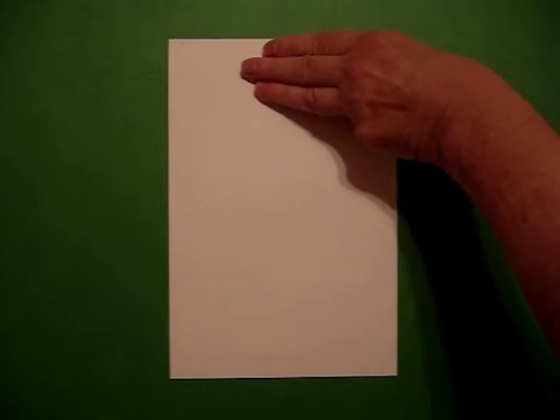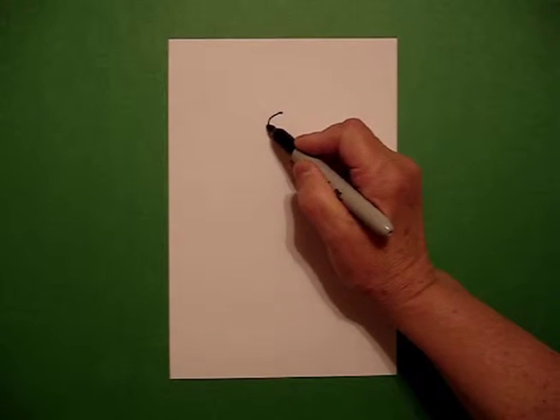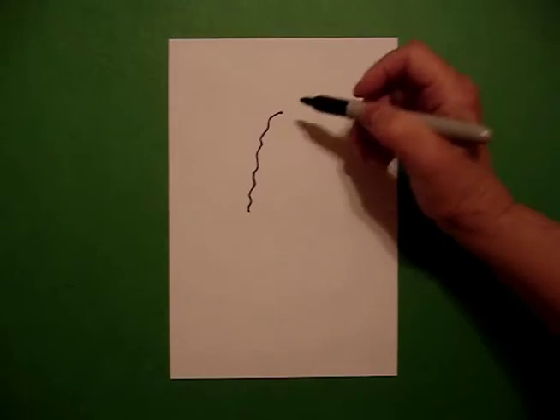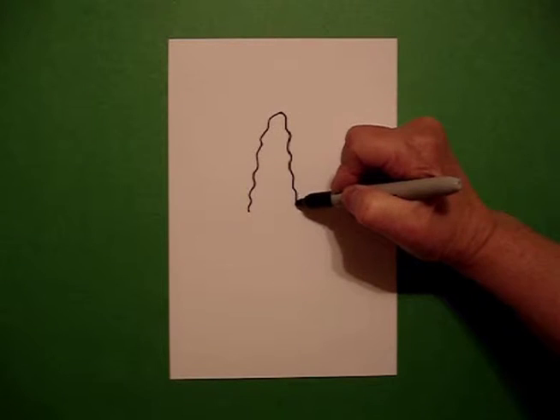I'm going to take three fingers from the top in the center and put a dot. From the dot, I'm going to draw a slightly wavy, wavy, wavy line down on the left. Go back to the dot, wavy, wavy, wavy line down on the right.